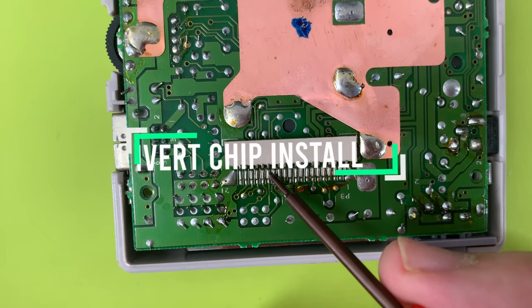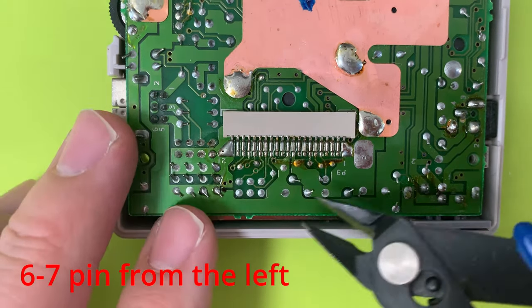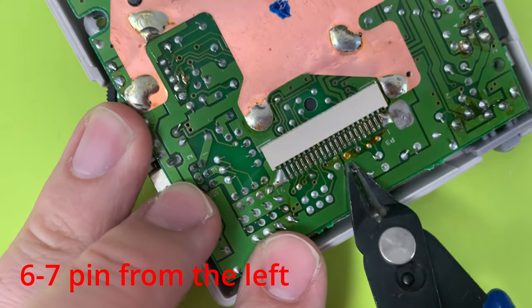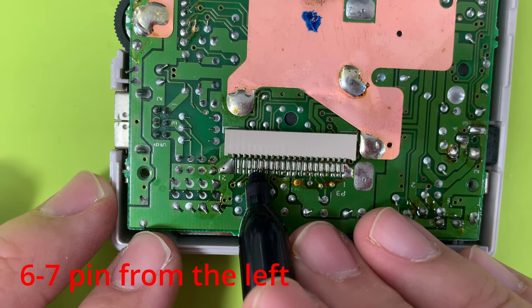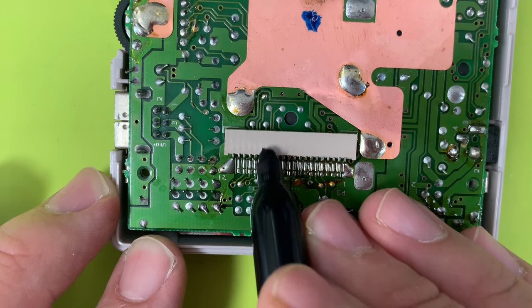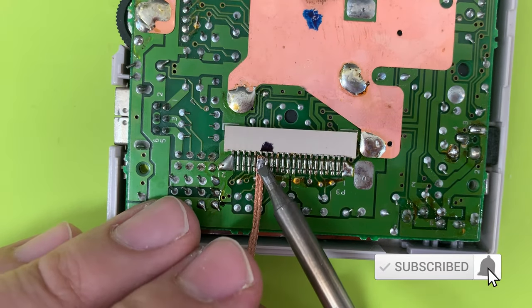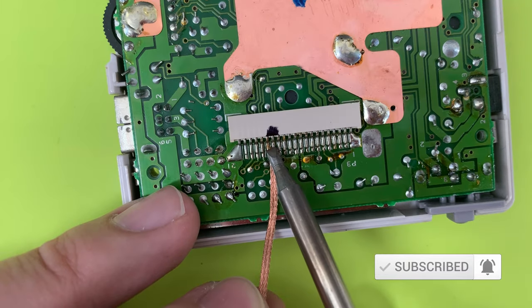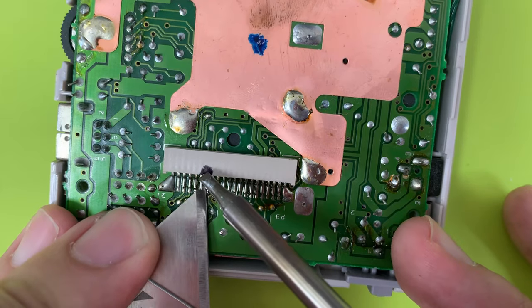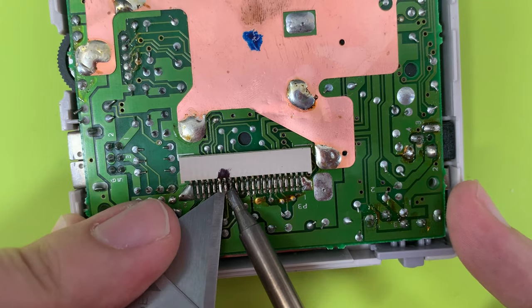So the first step, we're going to count down. We want to get the six and seven pin from the left, de-solder and raise it, pull it up from the motherboard. We can put the chip down as a placeholder to see which solder joints need to be trimmed. Trim those three joints as shown. I kept losing track of which were the six and seven pins, so I used a permanent marker, but it's right in the center of three different pins, so it wasn't that helpful.